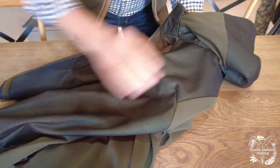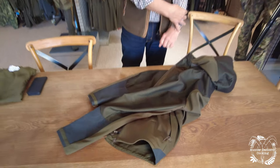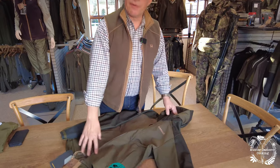You've got waterproof shoulders, waterproof top of the hood, down the arms — all the way down the arms. So this piece is waterproof in those zones, but the body, being a soft shell, is very breathable.